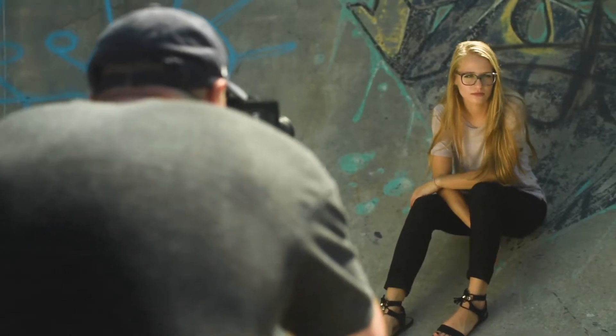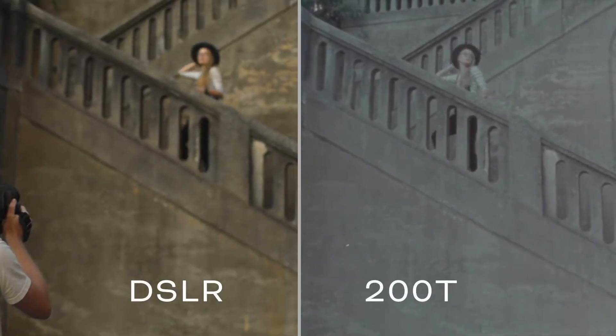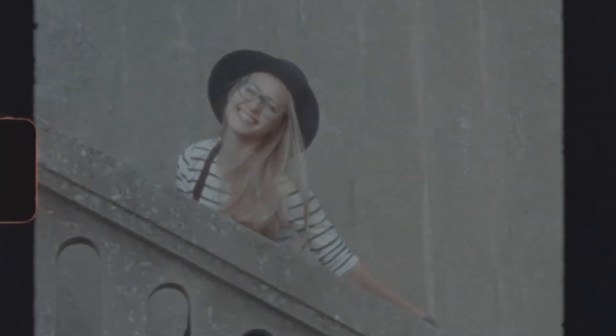We are making this course to be a one-stop shop for everything Super 8. I wanted to combine everything that you needed to know to make a Super 8 film at a professional level. This course is designed to give you everything you need to be able to shoot in Super 8, whether you're a seasoned professional videographer or a total novice.